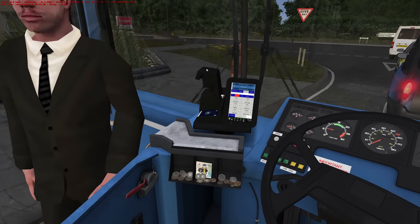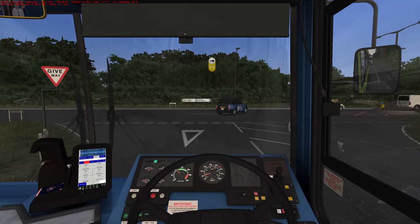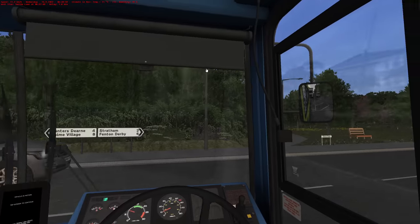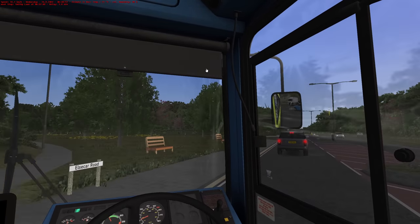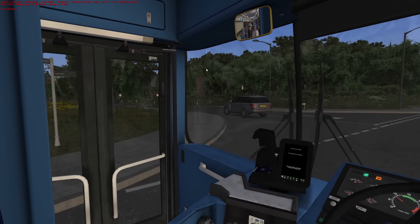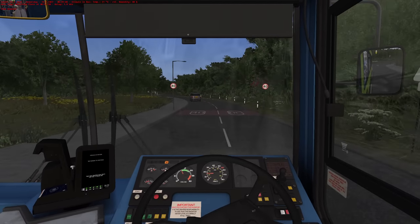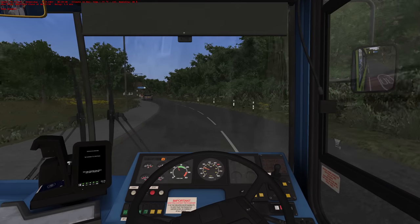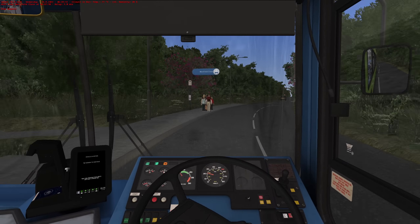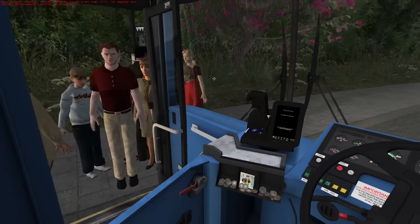Good morning mate, how are you doing? Pleasure to be alive — oh, he's walked off. Westfield Close — this is a bit of an odd bus stop. It's out in the middle of nowhere, isn't it? Maybe that pavement on the left there goes to somebody's house — maybe there's a big housing estate behind these trees.